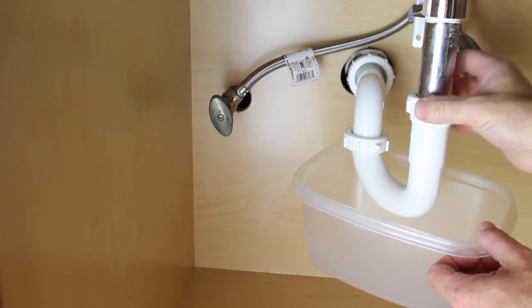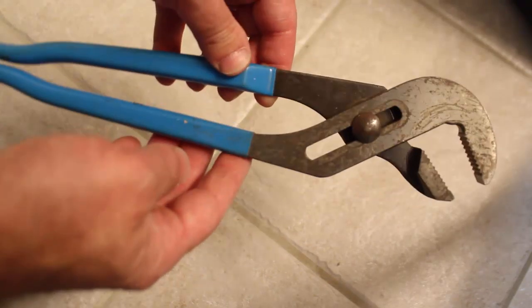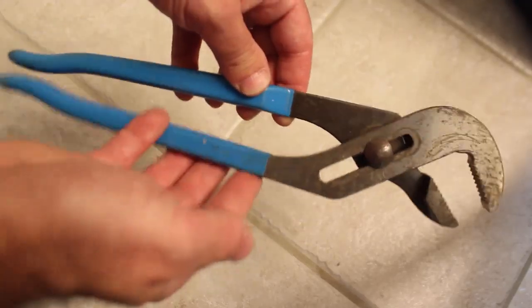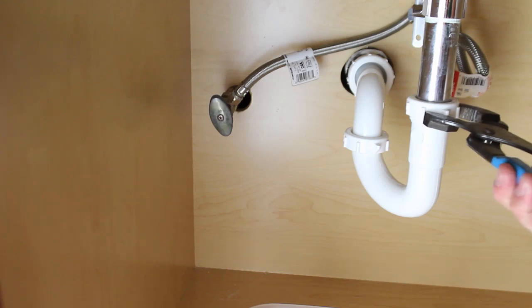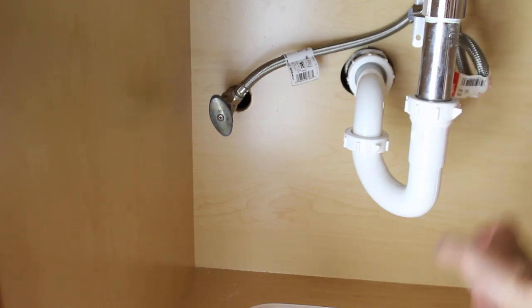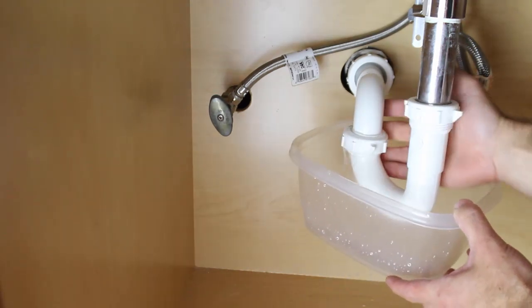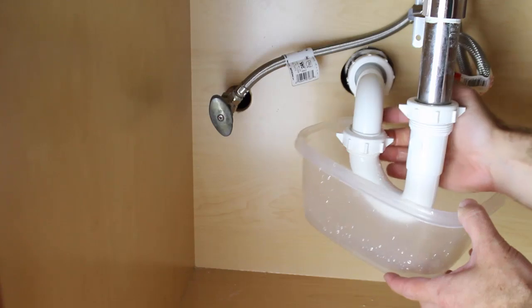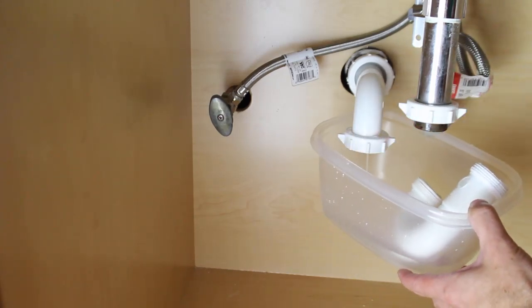If the nuts don't become loose by hand or you're having trouble, you can use a pair of channel locks to loosen those two slip nuts — turn them counterclockwise. Make sure the Tupperware container is underneath the P-trap because water is going to come out, and that's normal. Water is held in the P-trap so that you don't get sewer gas up into your bathroom.